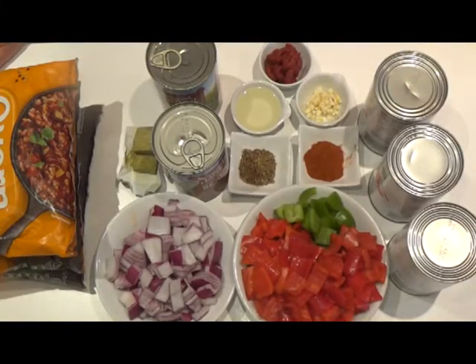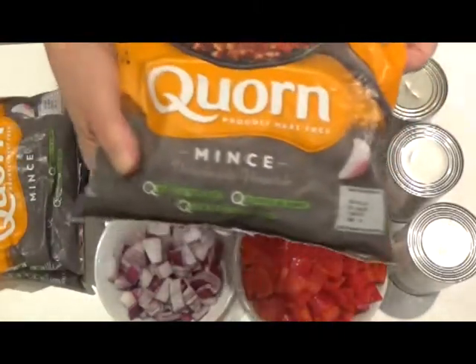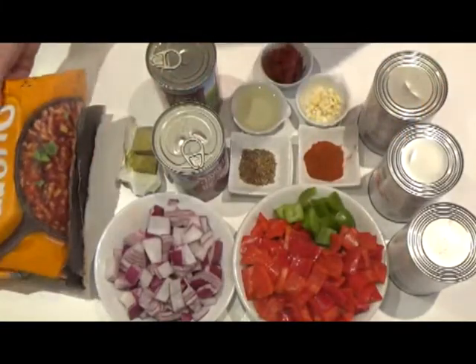Today I'm making a special vegetarian chilli made with corn, very low in calories and very quick to cook.